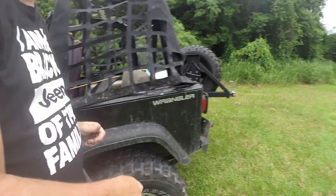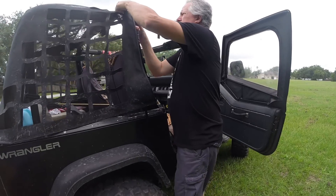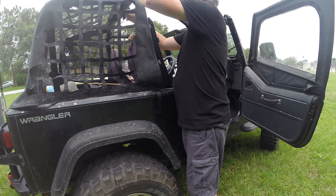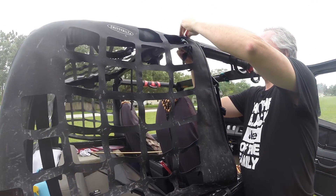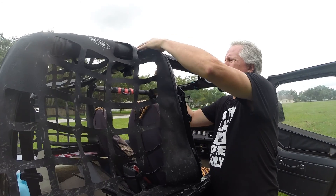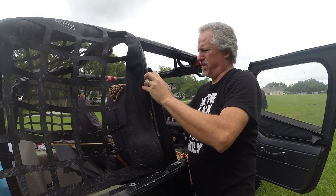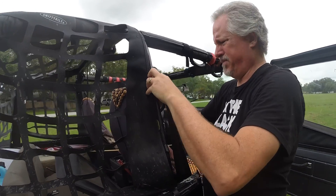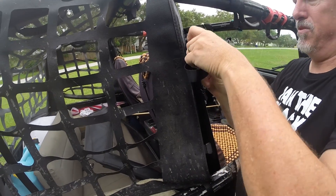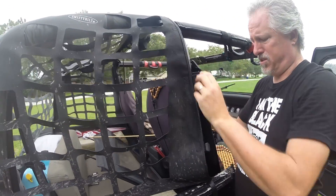I don't snug anything up until I get everything hooked up — it's kind of like tightening bolts. Now I'm going to go over and do the other side. Same thing: run the strap around, run it up, put it through the buckle, back down through the buckle. You can run these through different ways depending on how tight or snug you want it. It does rattle a little bit and makes noise flapping when you're driving down the road, but it keeps your dogs inside.